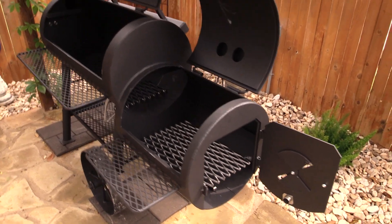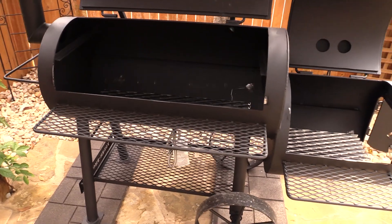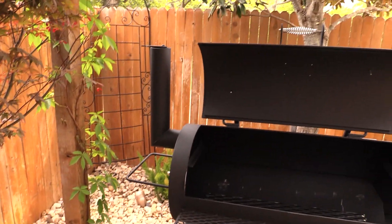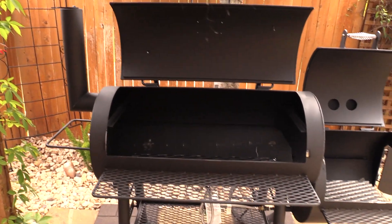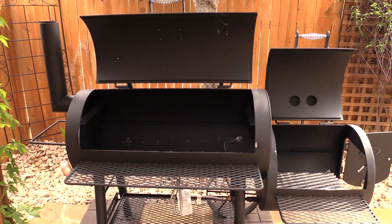All right guys, so there you go — this is my review of the Yoder Wichita, brand new. Now we need to season her up and start cooking. Appreciate you watching, and we'll be back next time.